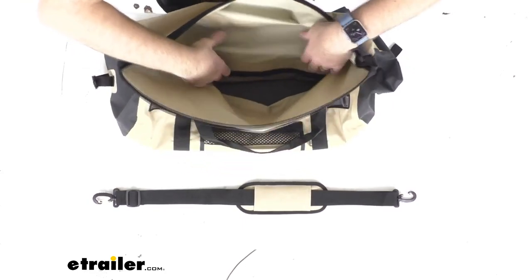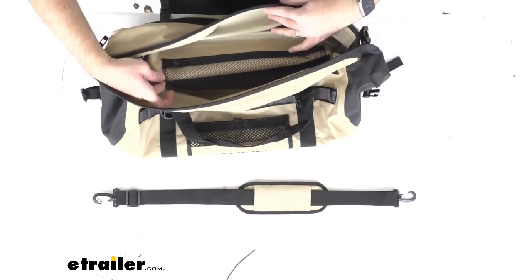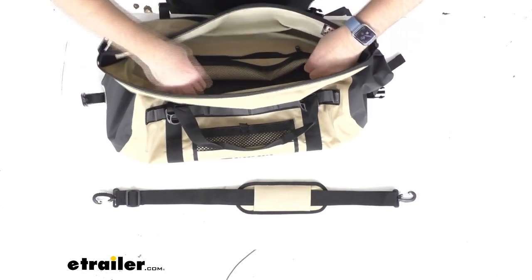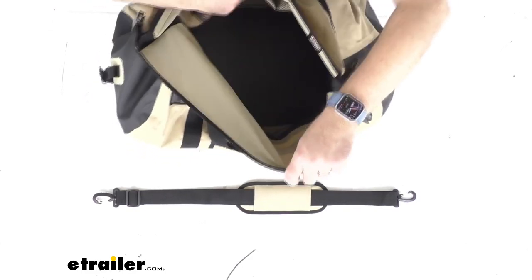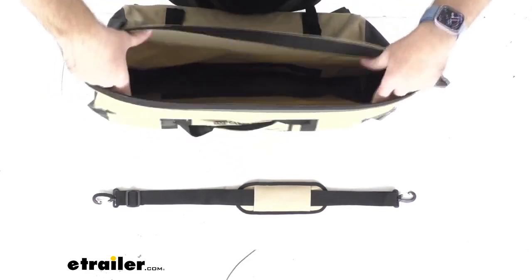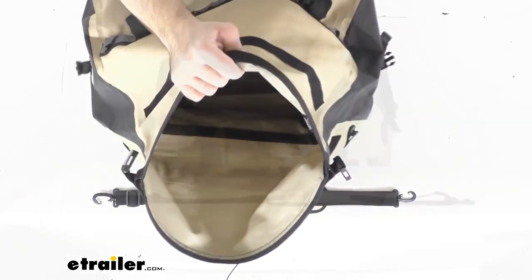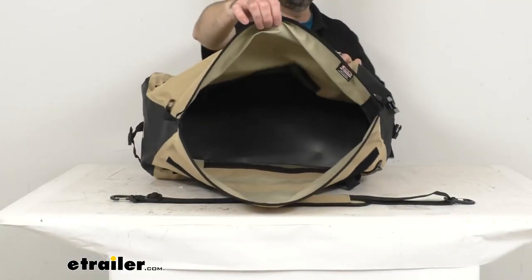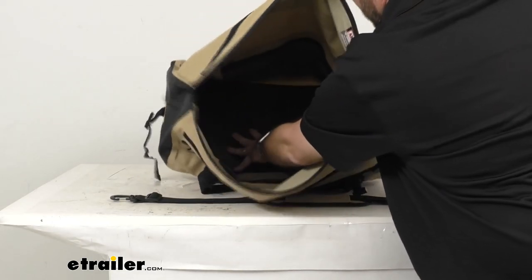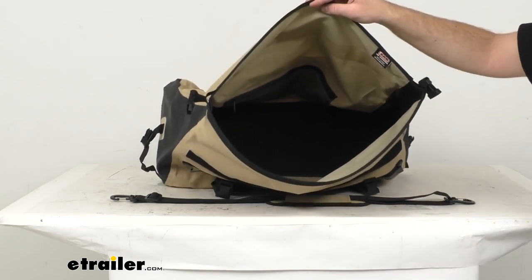It might be hard to see, but you do have these interior mesh zippered pockets that are going to be great for stashing gear so you can more easily get to it. You have two of those pockets. Let me open this back up and flip it over to give you a front-facing view so you can hopefully see those mesh pockets on either side.